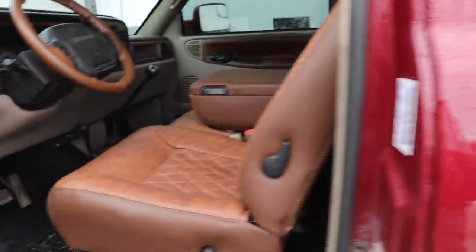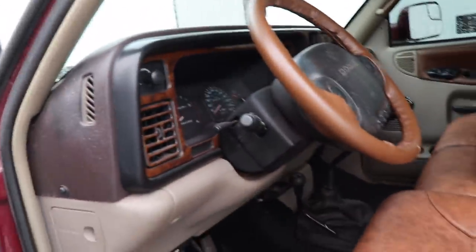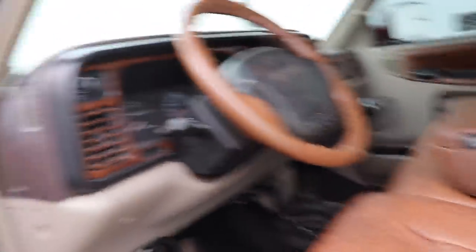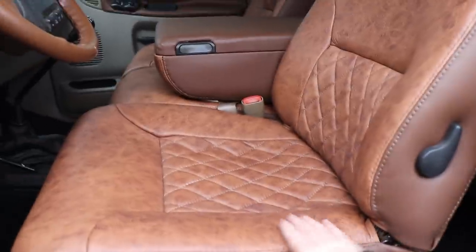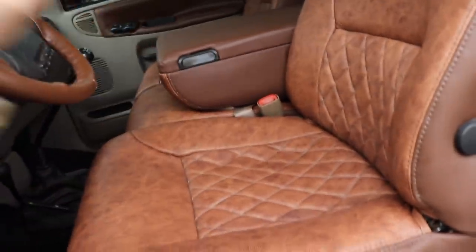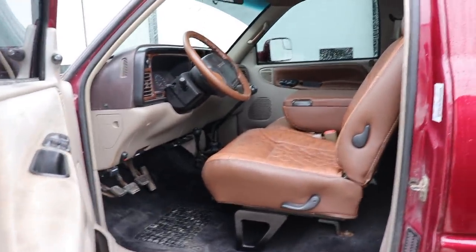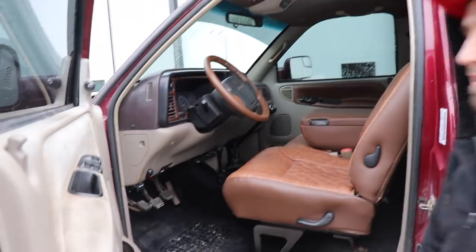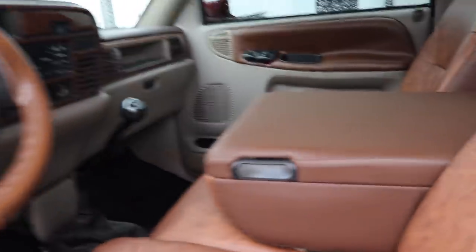Looking at the new seats — they match the dash pieces too. The wood grain and dash match the seat perfectly. It's an actual saddlebag interior, which is awesome. Sitting in them, they're so soft — they don't feel like your typical worn-out second gen seats that have been sitting for 20-plus years. It feels like sitting in a new Laramie Longhorn, like sitting in my Limited. Everything just turned out really well.